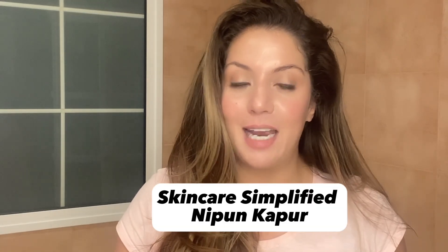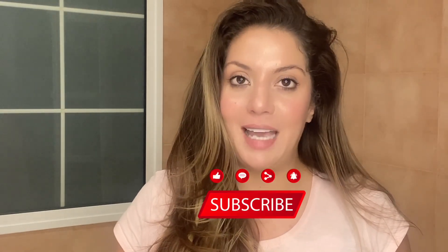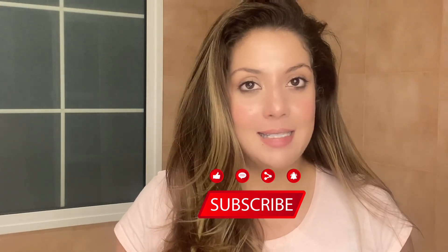Hello and welcome to Skincare Simplified. My name is Nippon. I am your skincare bestie and a certified skincare consultant. Today's video is dedicated to how you microneedle — slash derma roll — your face at home safely and correctly for maximum anti-aging benefits. Before starting the video, please like and subscribe. Skincare Simplified is the only channel on the internet where you get detailed skincare routines.